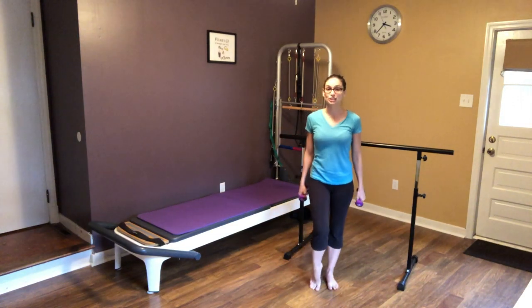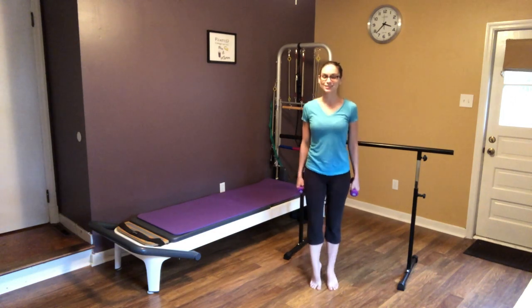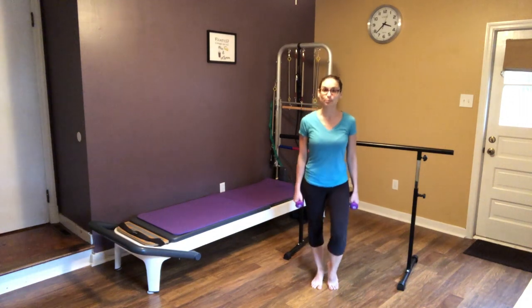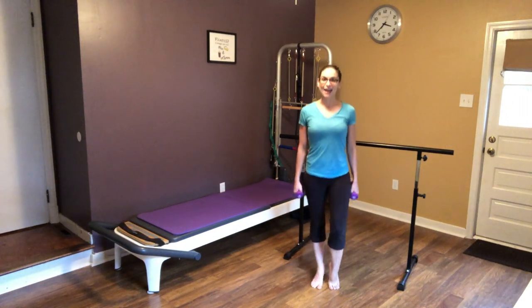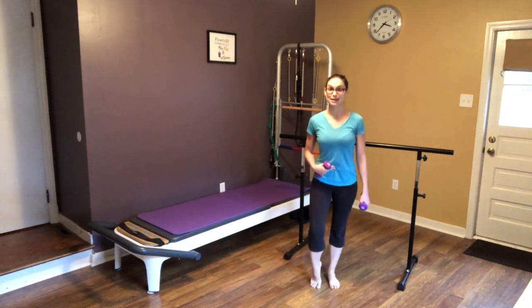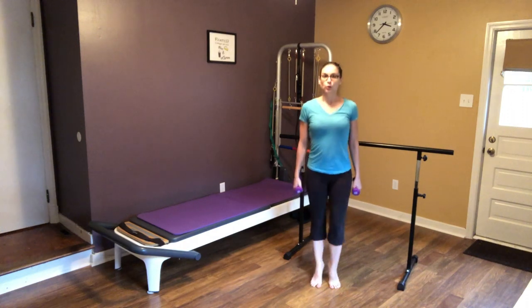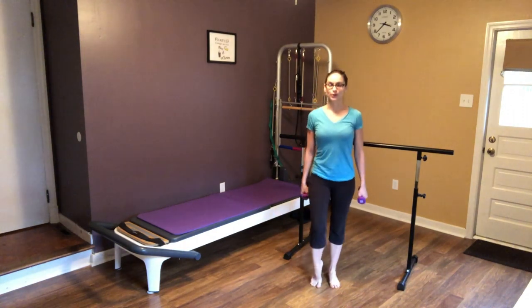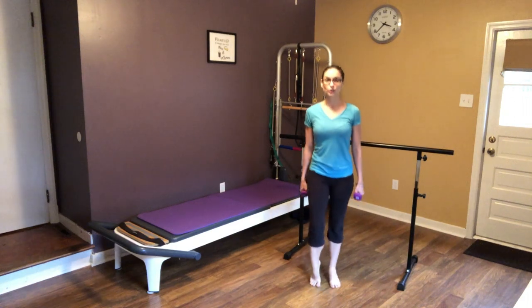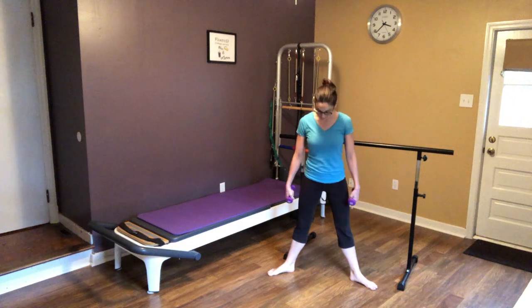We're just going to start — we're going to roll through those feet, warm up those ankles, and concentrate on those nice deep breaths in and out. Each time you exhale, really pull that belly button into your spine. Good, four more here — three, two, and one.